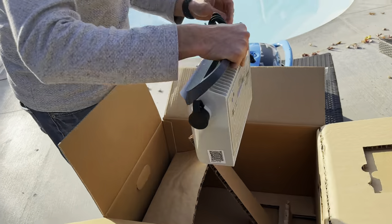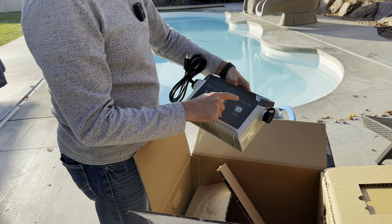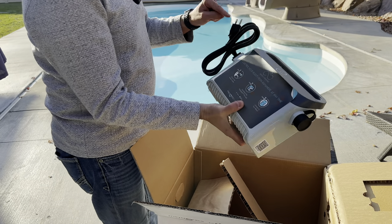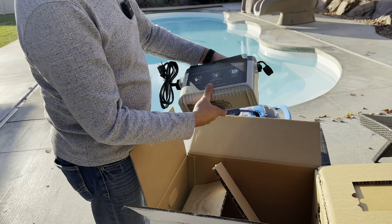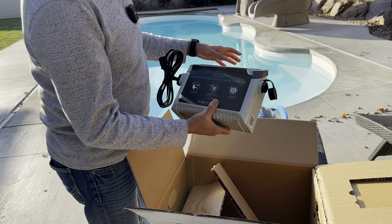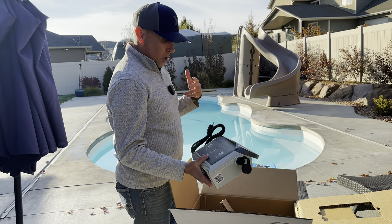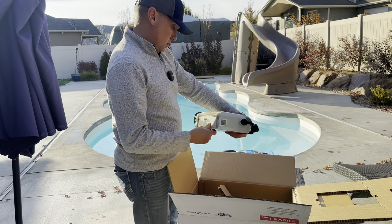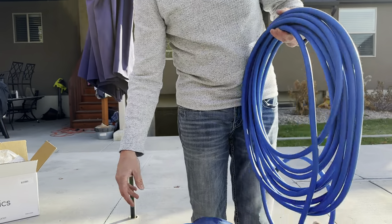And then the other portion is the power control box. It looks like we have some instructions on how to connect the robot to the Wi-Fi. This plugs into your wall outlet, and then the vacuum's going to plug into here, and this is going to sit out on the pool deck while the vacuum goes around. So it is a corded vacuum, which I think is better because it allows me to cycle it on and off — I don't have to get it out of the water and charge it every time. The cord is 18 meters, so I'm guessing that's the length of this cord.